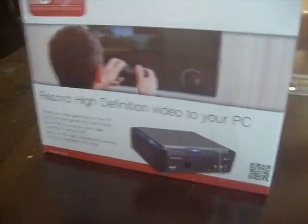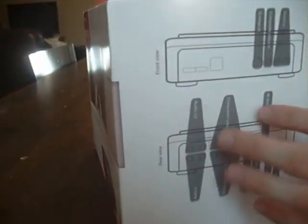I got my HD PVR — the Hauppauge HD PVR — and I'm going to be using this to record gameplay. I'm using my camera right now and I have to make this pretty quick because I've only got three minutes.